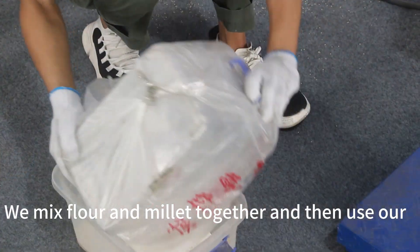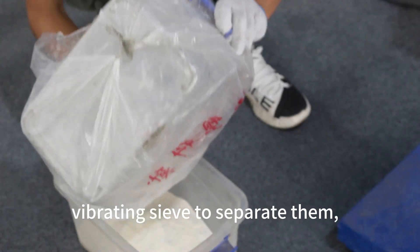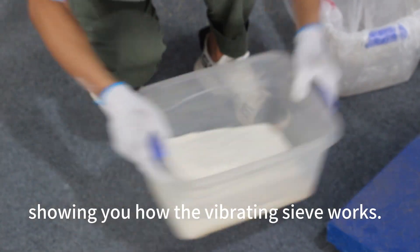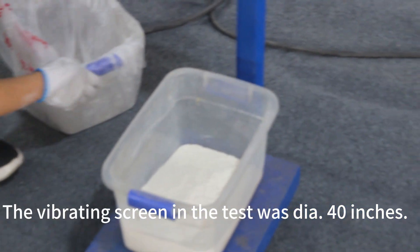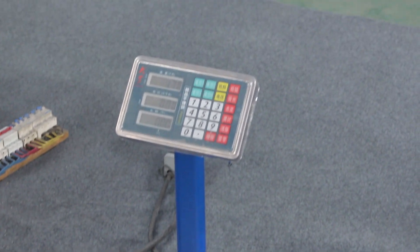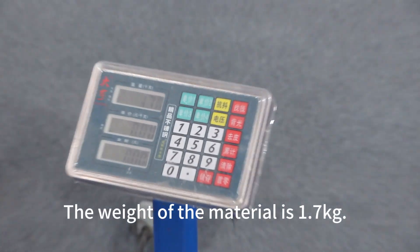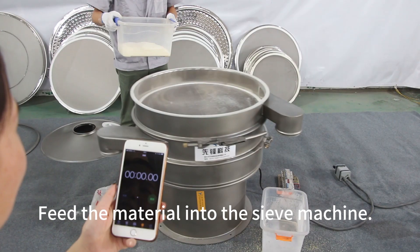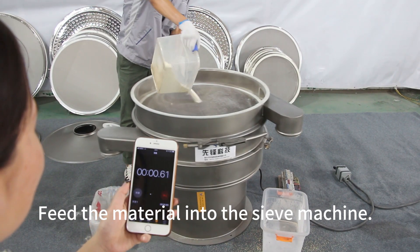We mix flour and melt it together, then use our vibrating sieve to separate them, showing you how the vibrating sieve works. The vibrating screen used in the test was 40 inches in diameter. The weight of the material is 1.7 kilograms. Feed the material into the sieve machine.